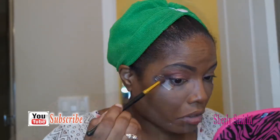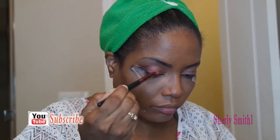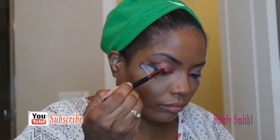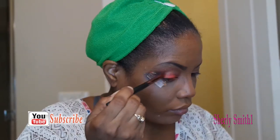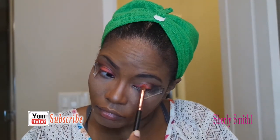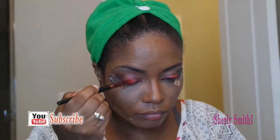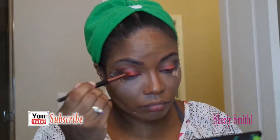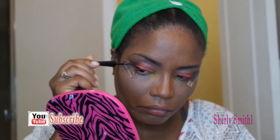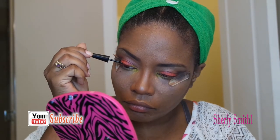Now I am darkening up the sides with the Electric palette by Urban Decay — that's the palette I'm using right now. I'm just using this beautiful pink that they have. And now I'll be using one of the LA Colors liquid eyeliners that I really like and enjoy.